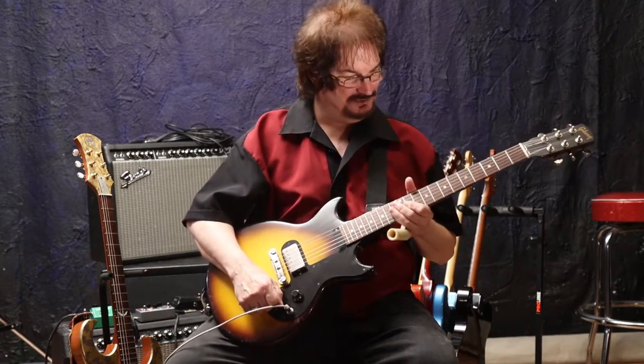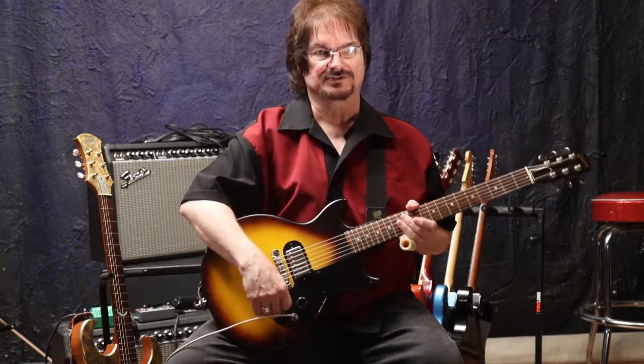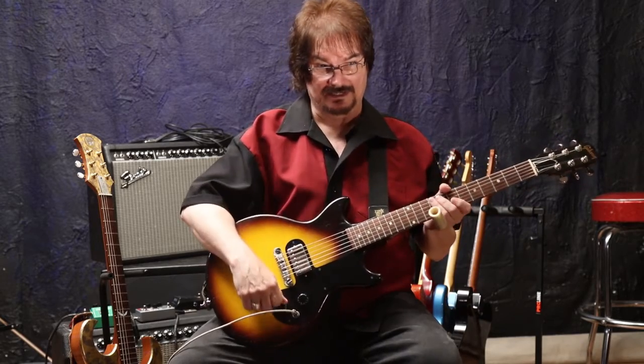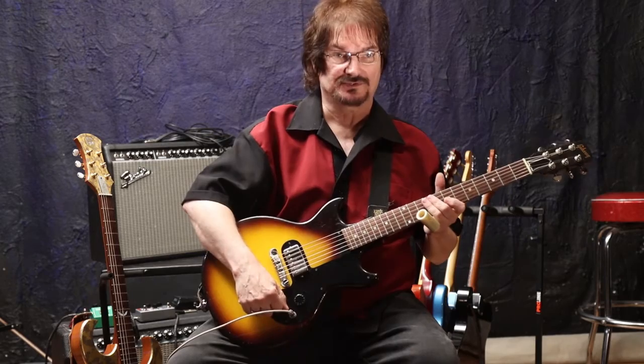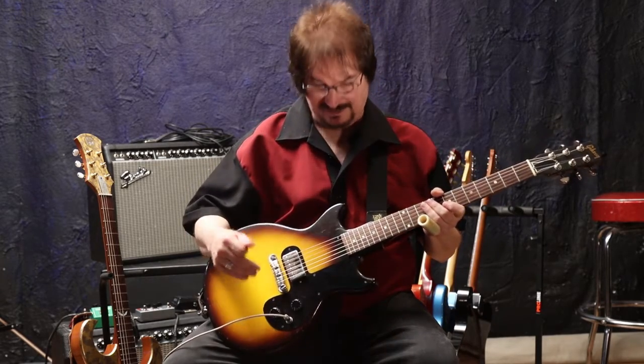Now, as far as the sound goes, I'm going to try and play it in a bunch of different contexts so that you can really hear what it is. Right now I've got it going through your basic Silver Face Twin Reverb and an original Ibanez TS-808 Tube Screamer. And nothing more — just the guitar, the cord, and the Tube Screamer.